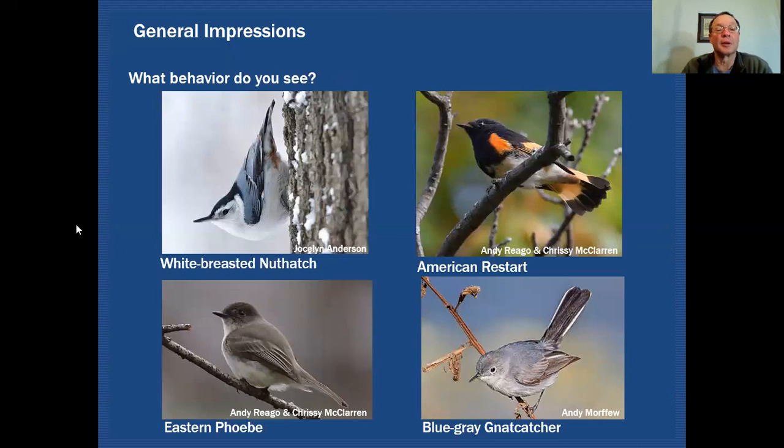Another thing you can look for is bird behavior — what the bird is doing may be a clue to what species you're looking at. Nuthatches are really the only species you're going to see clinging to a tree and climbing either upward or actually downward on the tree. So if you see a bird going down the tree, you know you're dealing with a nuthatch. As another example, the American redstart likes to fan its tail out when foraging. Even without binoculars, if you see little warblers dancing around in the trees above you and one has its tail all flared out, there's a good chance you're looking at a redstart.